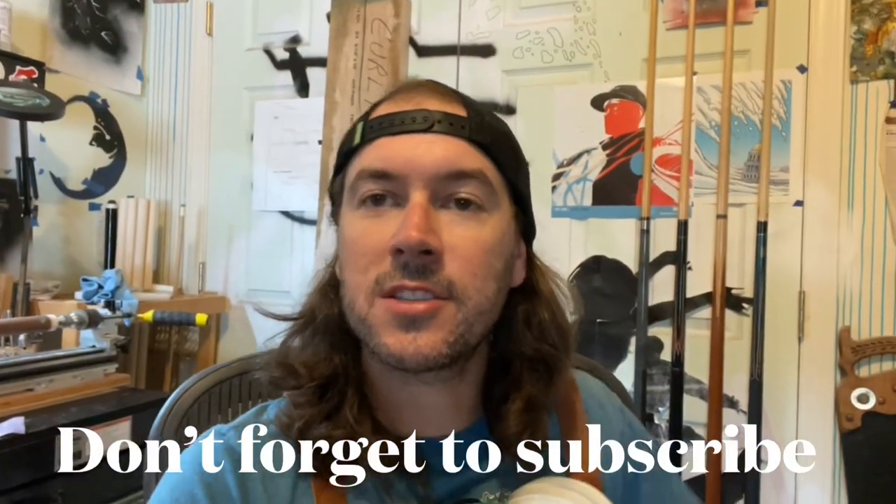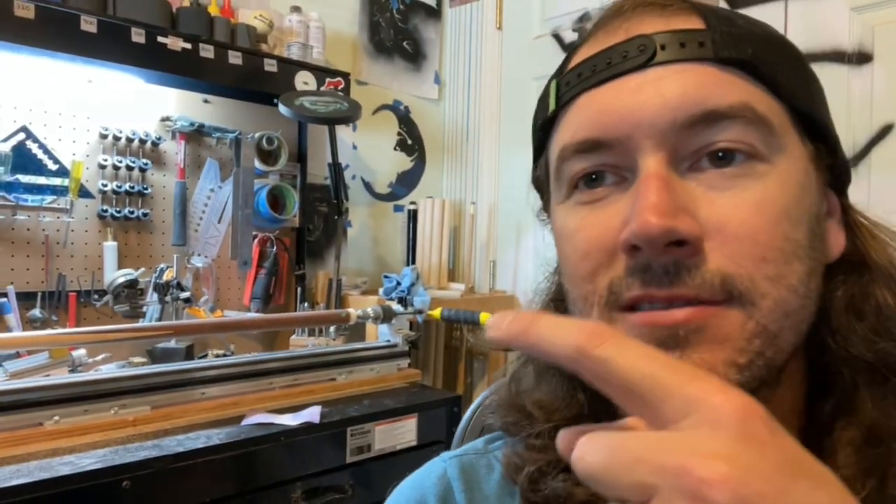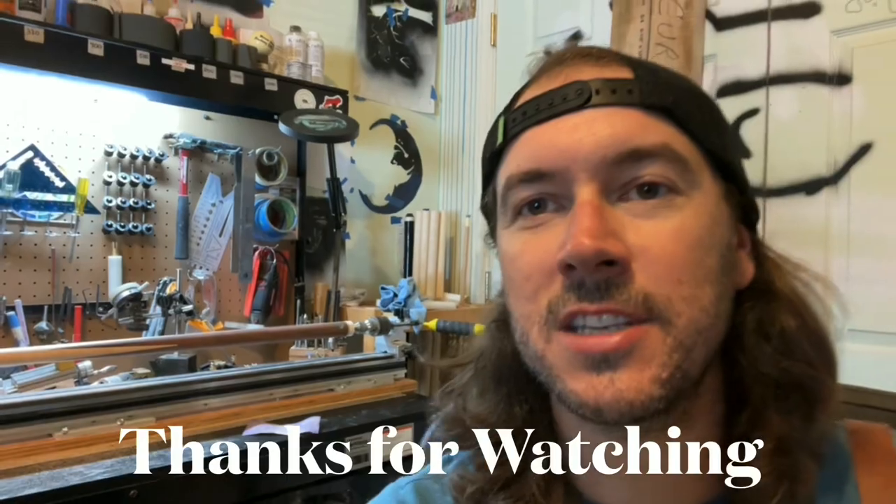All right guys, I think that's it for today — I'm going to call it. I'll try to be more proactive with these videos coming up. I'll have more time on my hands in the upcoming weeks. I am starting to do some more work out on the cabin so I'll probably show you some of that. Until we meet again, hopefully this cue will be in its next stages of playing ability. Take care, we'll see you next time guys, thanks.